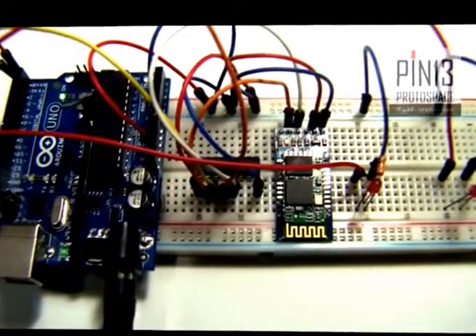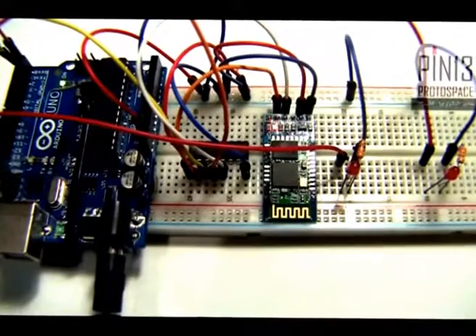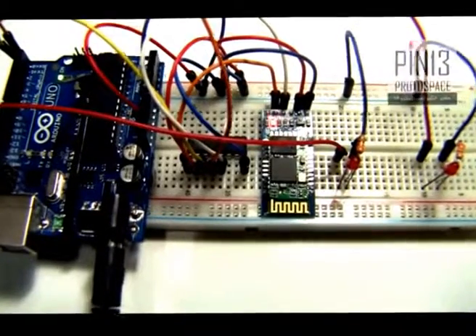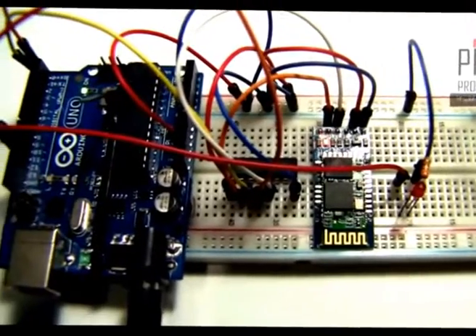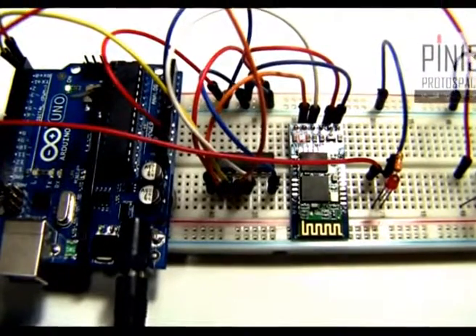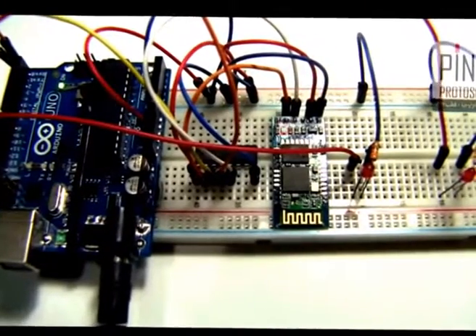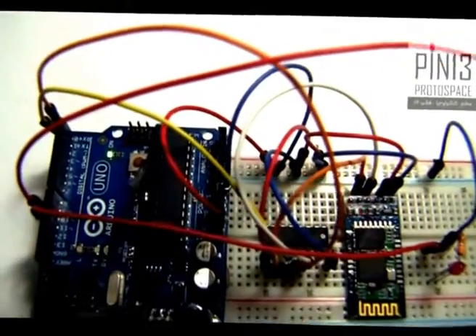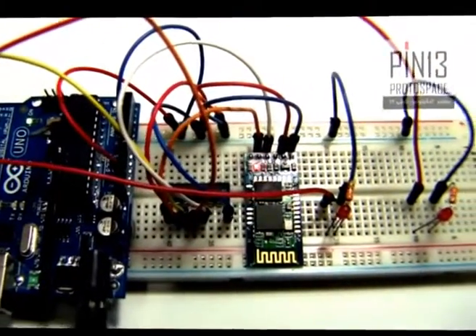Note that the HC05 module is a 3.3V circuit. Even though it has a 3.3V regulator, that only regulates power to the module — not the pins. The RX pin receives signals from the Arduino's TX pin, but the Arduino is a 5V system. Wiring Arduino's TX pin directly to the HC05 RX pin risks ruining the HC05, because the HC05 RX pin expects a 3.3V signal while Arduino's TX (pin 1) sends a 5V signal.